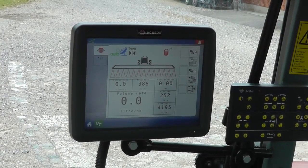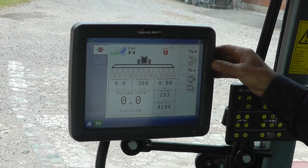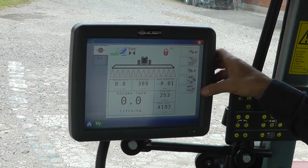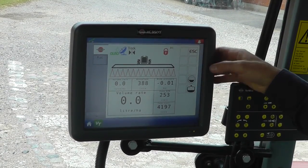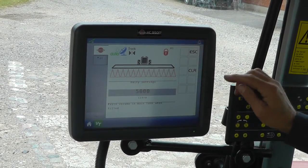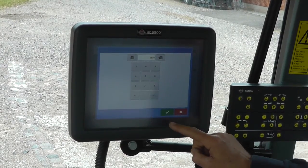Okay, now I'm ready to go spraying. To fill the main tank, I require the volume, so you have to push the function key, then filling. I require to fill the tank, and that is done now.